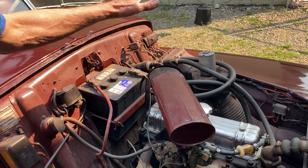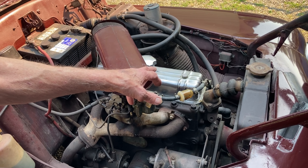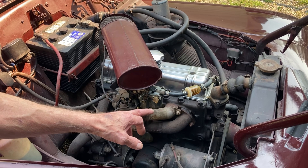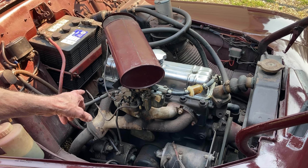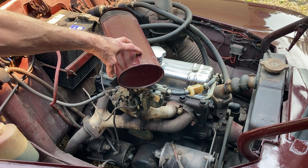All the heater, everything like that — it's all original. The dress-up kit on the engine was the chrome valve cover. I do have a twin carb setup for it, but I can't put it on yet because I don't have the original air cleaner for that setup.